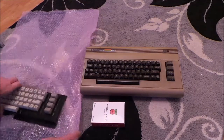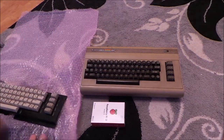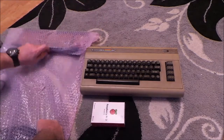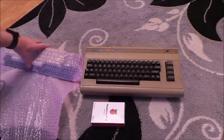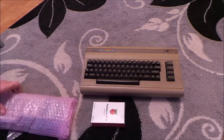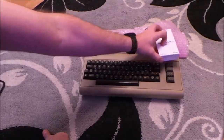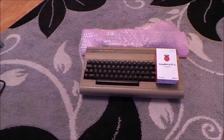I've even got all the labels on - I'll show you that in a minute. So to actually do a Commodore 64 and a Raspberry Pi build, the problem is you need a whole rack of other stuff.